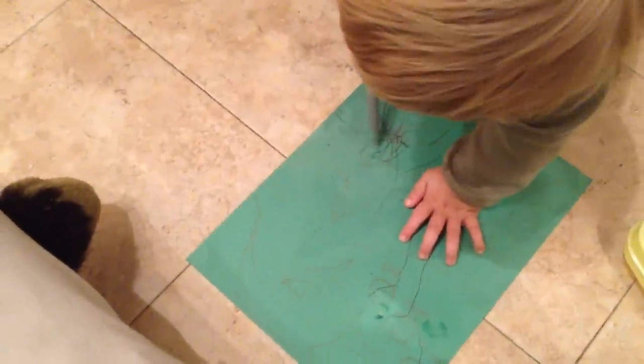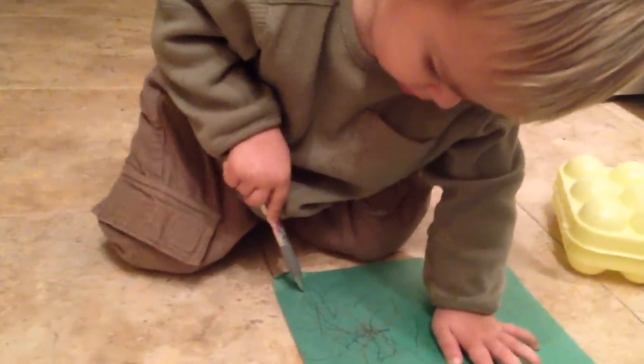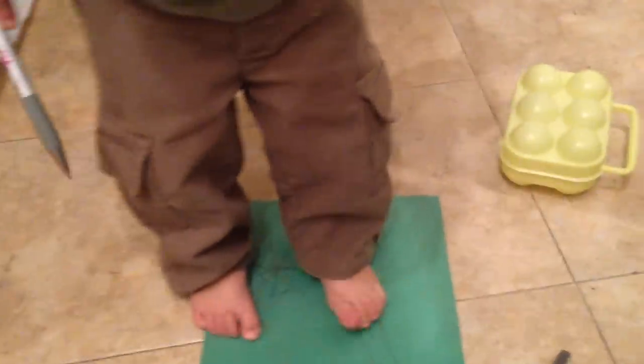Yeah, a little bit more on the flower. It's supposed to be artists work here. A little footwork. Very important. He gets this from you. What? Laying on the floor? Art.